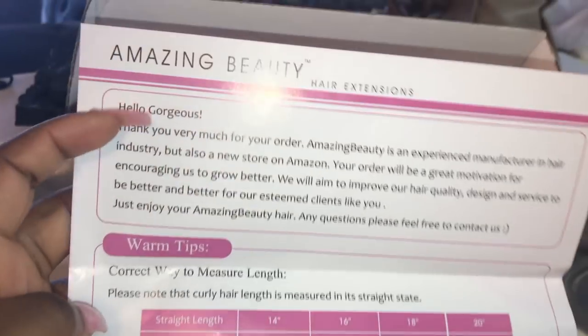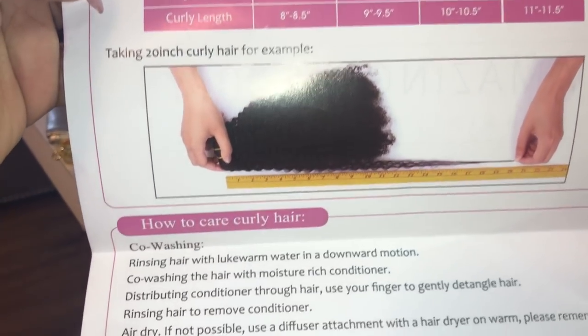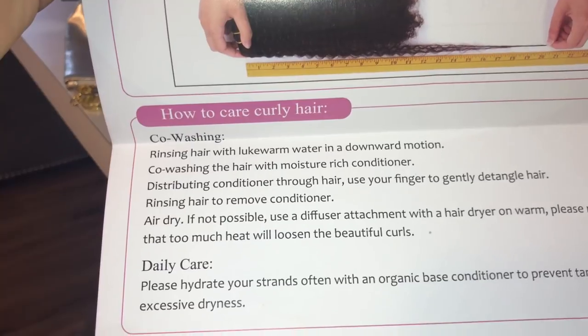They also give you a wide tooth comb, great for combing the hair while it's wet, and they also give you a manual showing you how to care for the hair. So if you have any questions, most of the questions you may have will be answered inside of that manual.